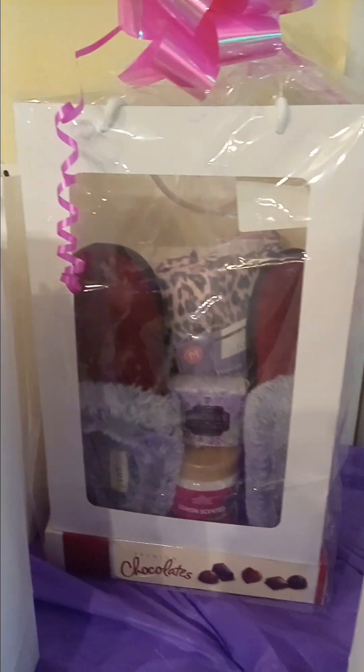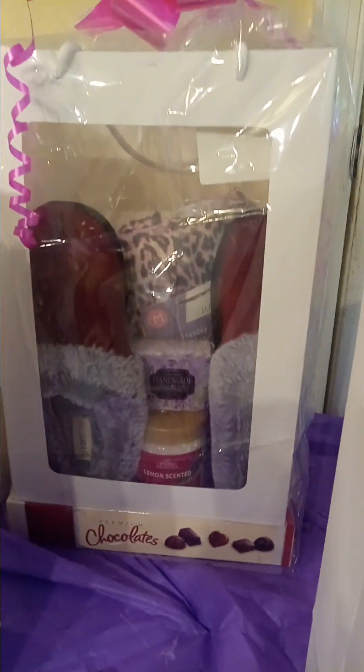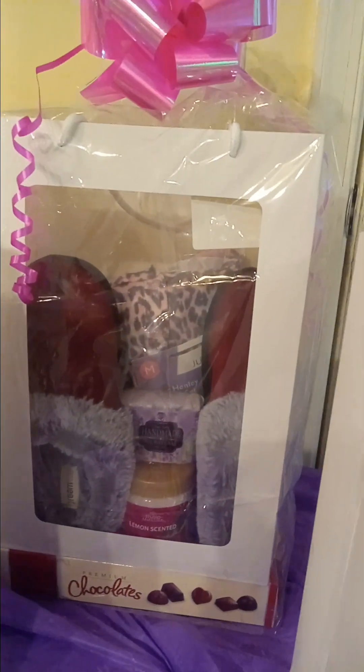I'm sorry, y'all. I got cut off. So here I am again. I'm going to show you what I made today.